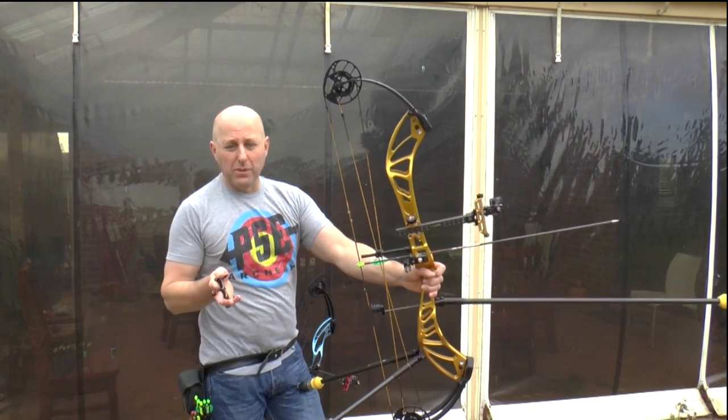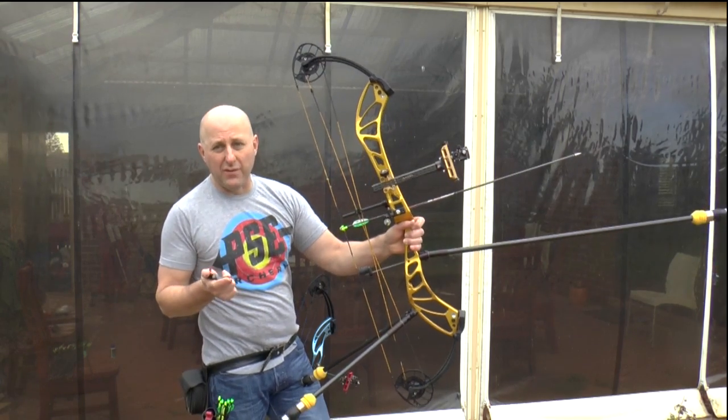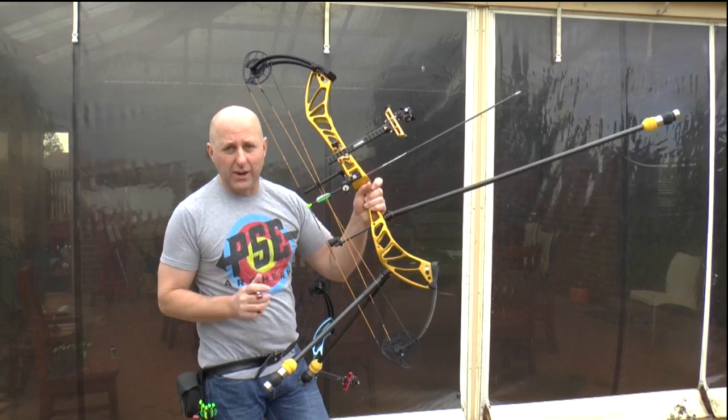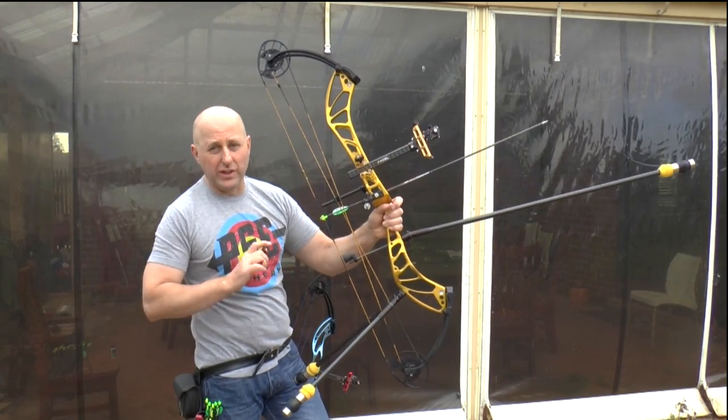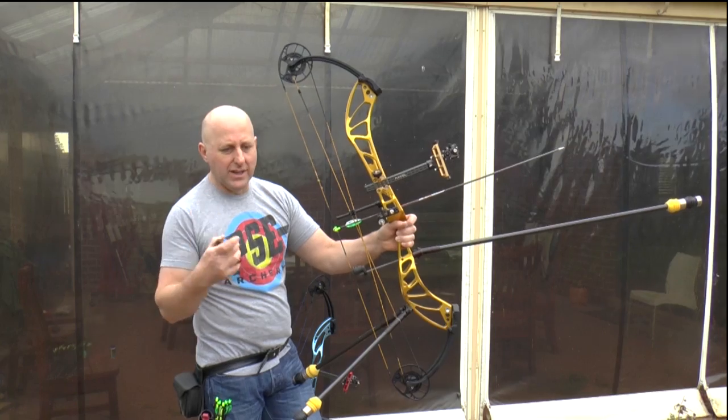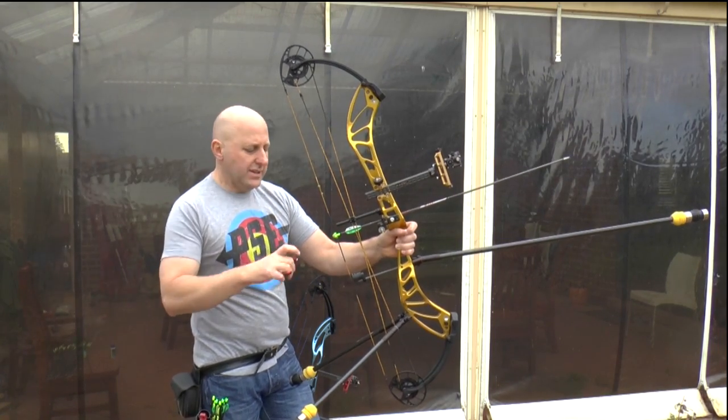I've seen people in my archery shop with one ounce out the front of their bow shooting indoor and shooting amazing scores. So never say you need lots of weight to shoot a big score — you do not. This is just talking about stabilizing your bow.